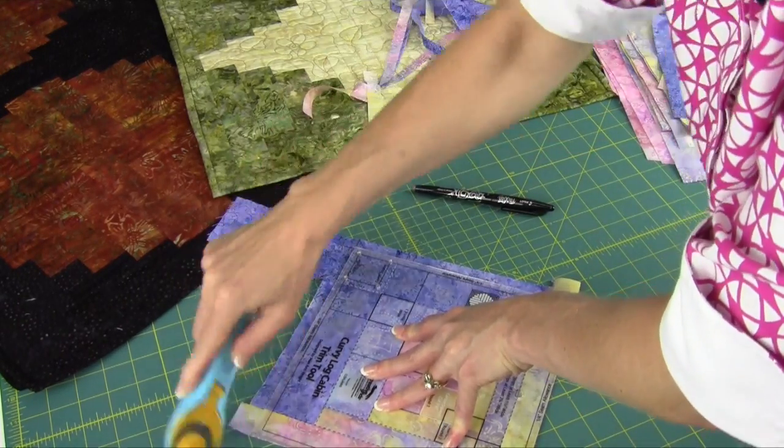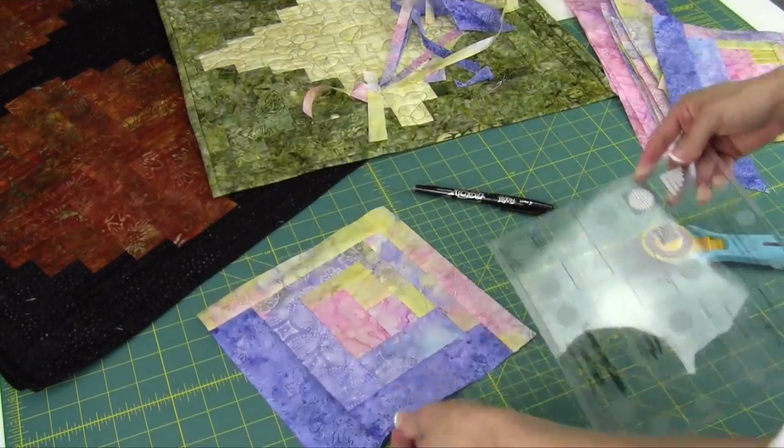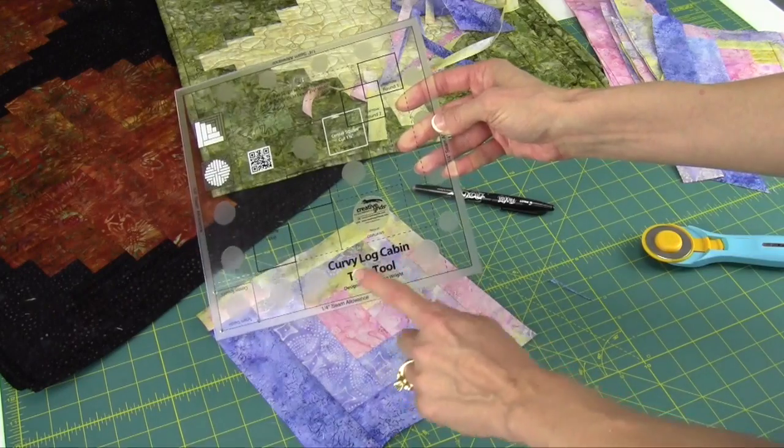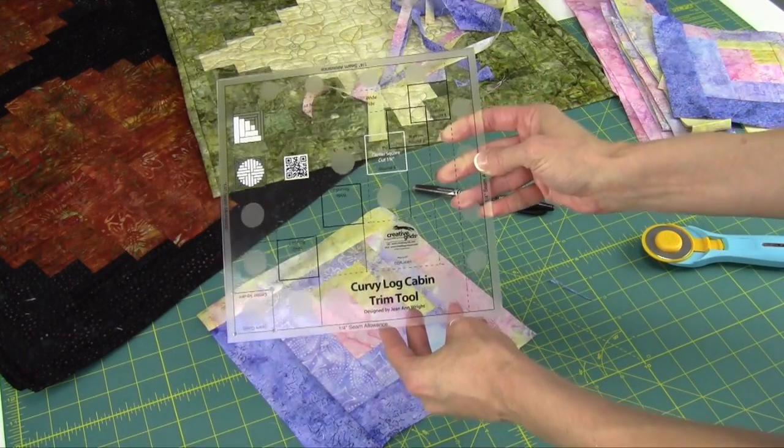Now we're ready to start laying out our blocks and seeing what layout we like best. The Curvy Log Cabin Trim Tool and the regular Log Cabin Trim Tool are available on our website at heirloomcreations.net.